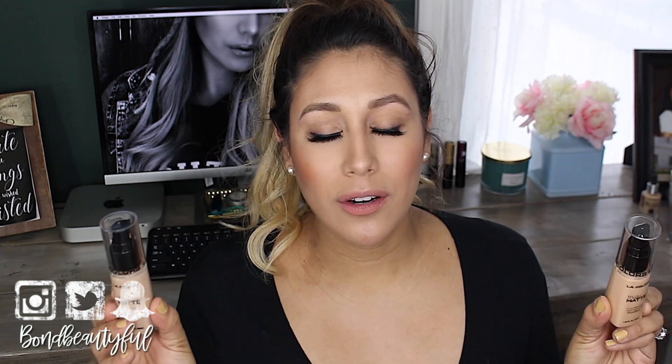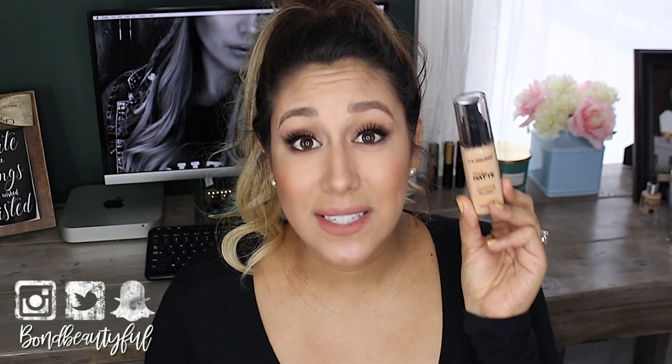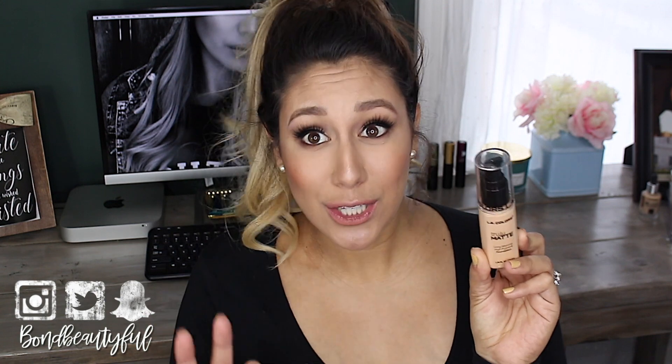The foundation I'm talking about today is the LA Colors Truly Matte Foundation. This is a super, super affordable foundation. You can find it on their website and they just recently launched it at Dollar General or anywhere that they sell LA Colors. It retails for $6, you guys. This costs $6.